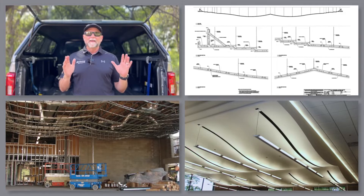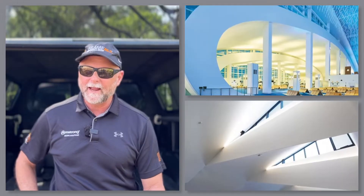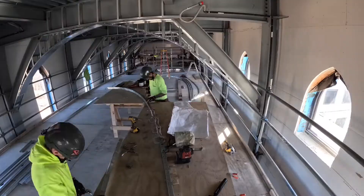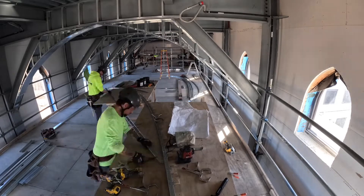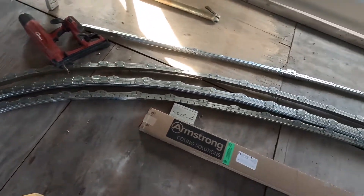A curved ceiling not only has a lot of radius options, but it can also have multiple curves happening in the same plane. With these framing challenges, our approach is to make it easy for you to curve your own main runners right on the project site, or prefab the curves off-site based off of our shops for even faster on-site installation.